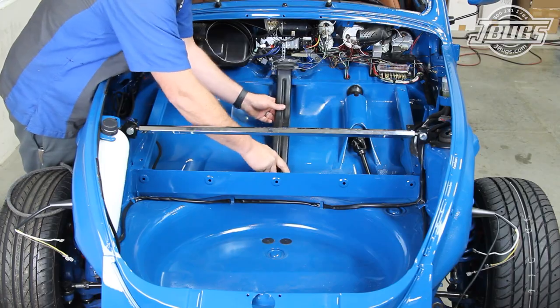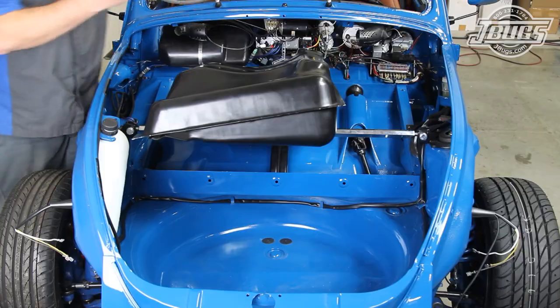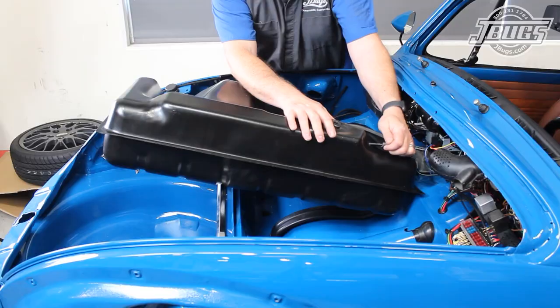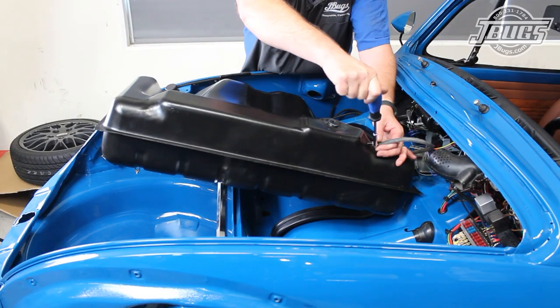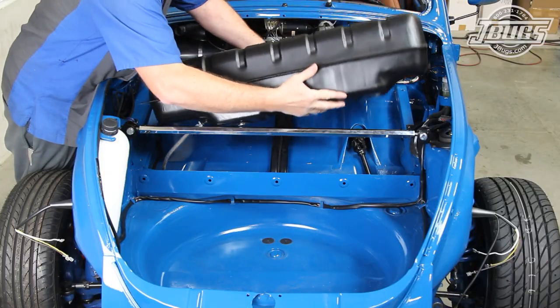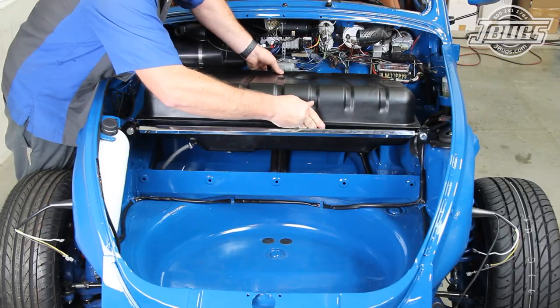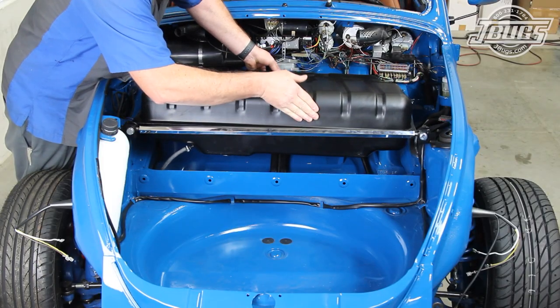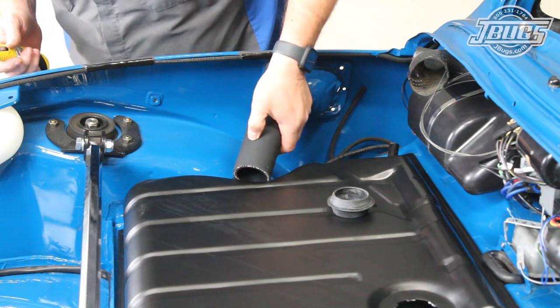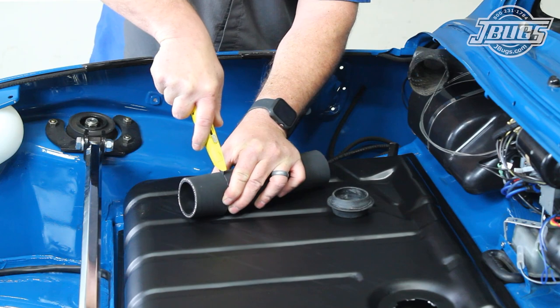We'll set the original fresh air box drain, which we flushed out and cleaned up, in place. Then we can install a length of fuel hose onto the outlet at the bottom of the tank and clamp it in place. The fuel hose is directed out the body and the fuel tank is set in place. Now we can work on installing the fuel tank filler neck. With it set in place on the body, we can note how long our fuel filler hose needs to be and cut it to length.